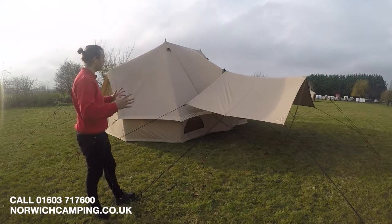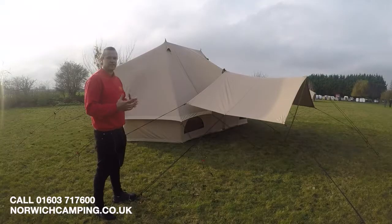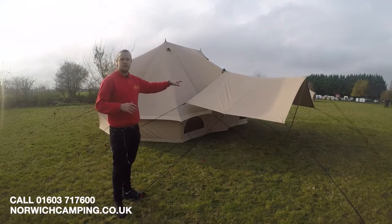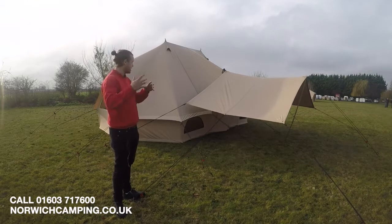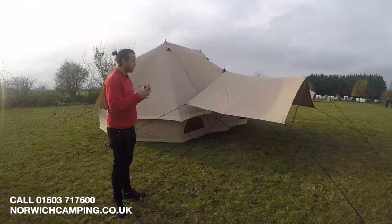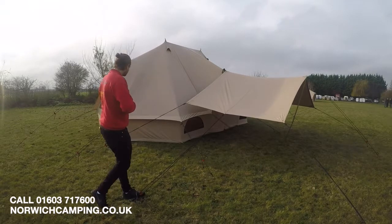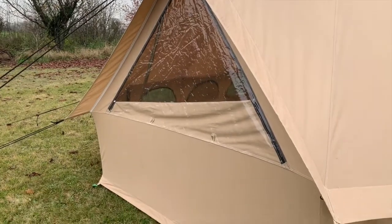It is the biggest one they do and it is stunning — it really is almost like a circus style tent. We've got the optional canopy tarp on the front here, so it wouldn't come with that, but that makes it look even better and gives you extra space and a bit more shelter. It's a real big sized tent and it's got loads and loads of features.